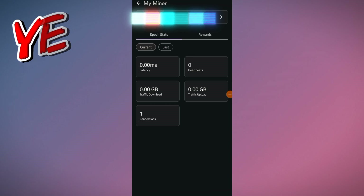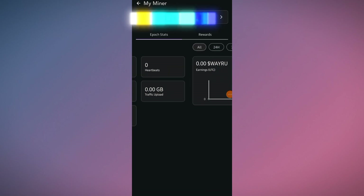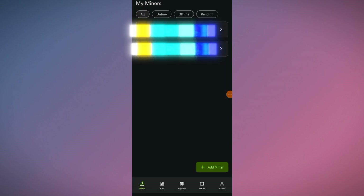If you click on the miner, here you can see the epoch stats — latency, heartbeats (calculated every hour), traffic download, traffic upload, and connections. In the Rewards tab, you can see your daily reward. Rewards are distributed after 24 hours. That's it for the setup process of bringing your own device onto the Veru network.